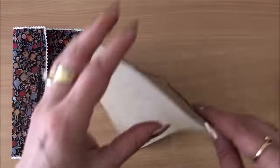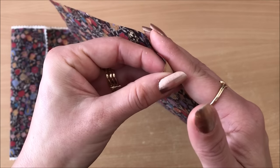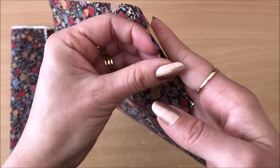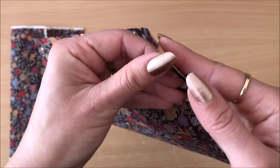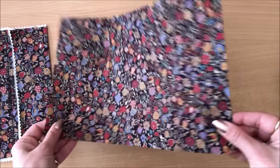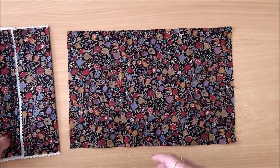So there you have it — the PVA glue holds a lot better than the freezer paper. I can just barely lift the edges; it's really glued down. So it's actually a much better hold than the freezer paper.